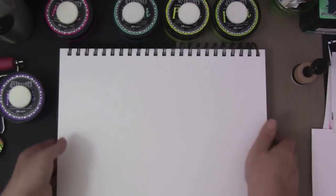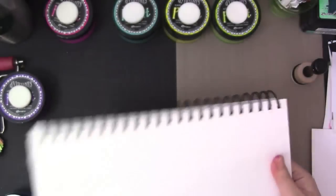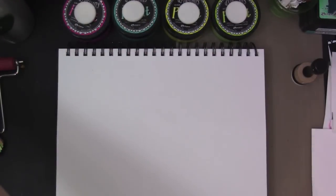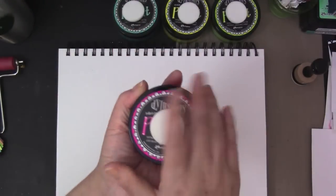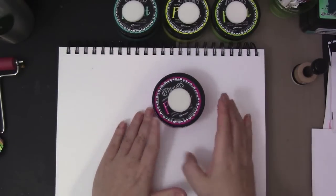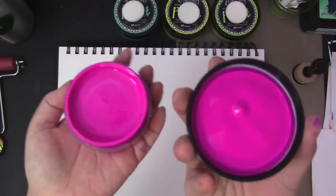I have this Canson mixed media pad — this is where I do all my playing around. I'm going to be using this today to play with these paints. The first thing is it's best to leave them facing up so the paints can settle because they are very fluid. So when you open it up — look at this bright color, it's so pretty! Oh my God, I can't get over how pretty they are. And if you kind of tip it, you can see it is very fluid.